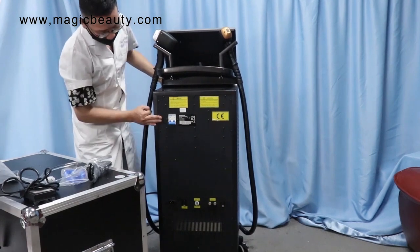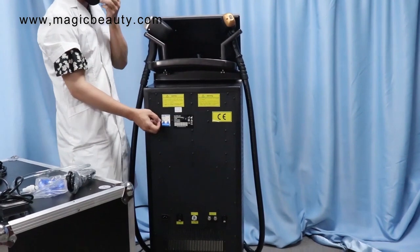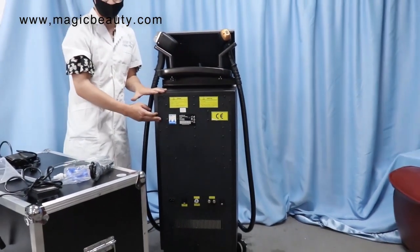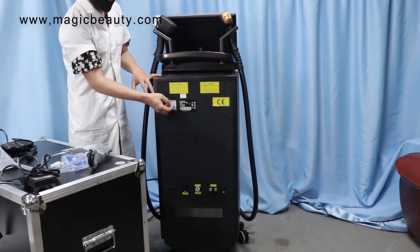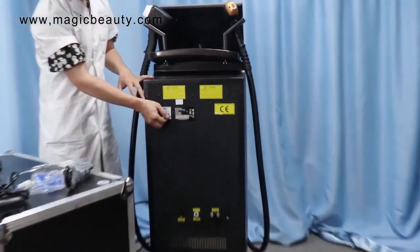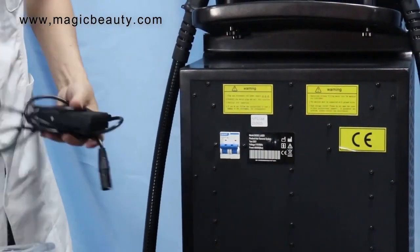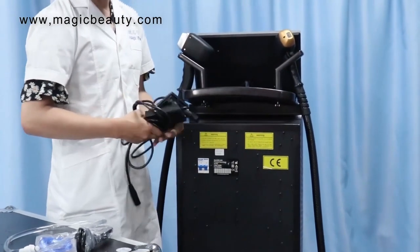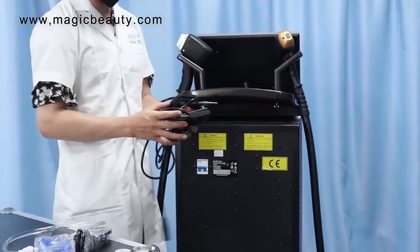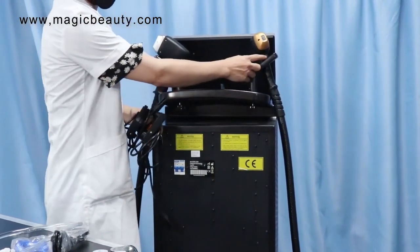One more last thing: this is the main switch for you to turn on the machine before you do the operation. You have to turn it on when you want to do the operation. And one more thing — if you want to use the foot switch to do the operation, the machine can use the foot switch. Of course you can also use the handle pieces to operate — it depends on your preference.